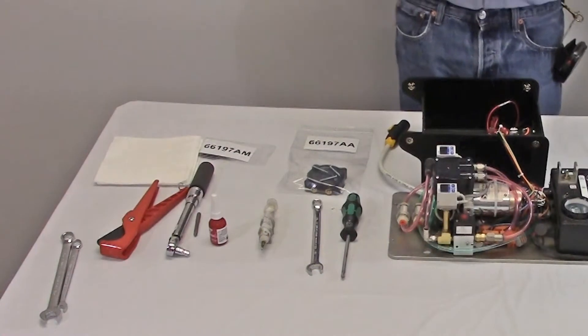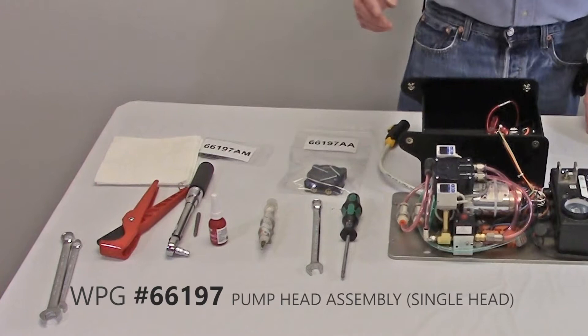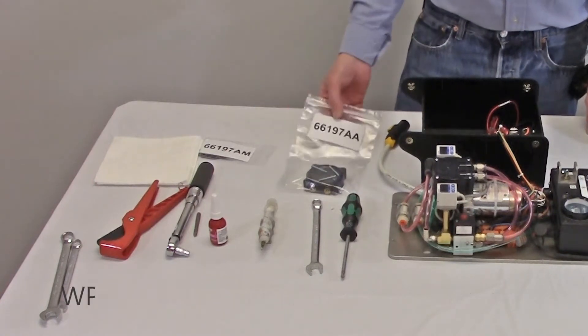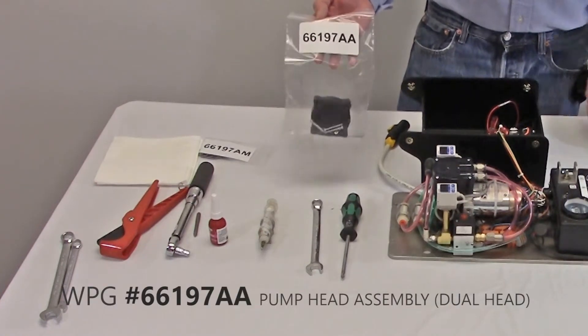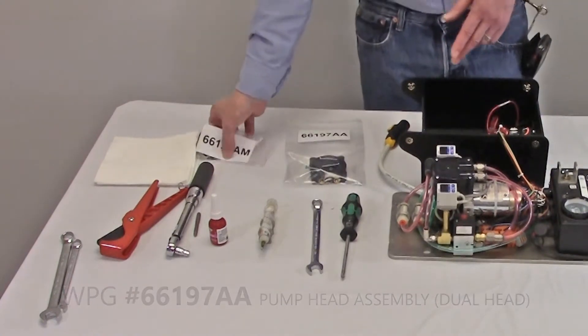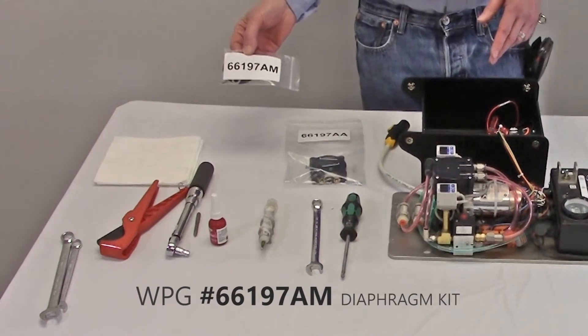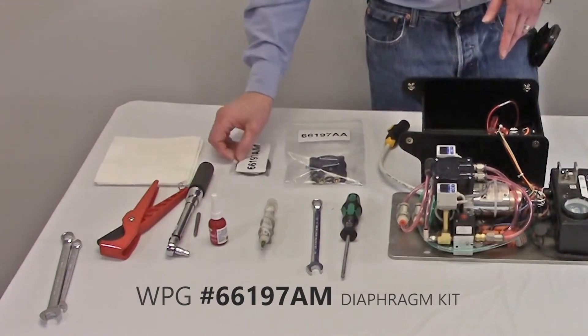To rebuild either of these vacuum pumps you will need the pump head assembly stock number 66197 for the single head pump, or two pump head assemblies stock number 66197AA for the dual head pump. You will also need one diaphragm kit stock number 66197AM per pump head.